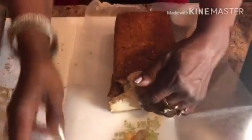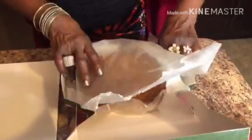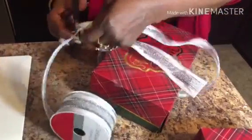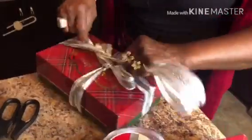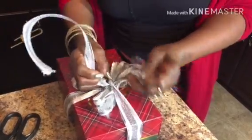The bread — you can wrap it in wax paper and place it in a box and wrap it. To top it off, you can wrap the box with a beautiful bow.